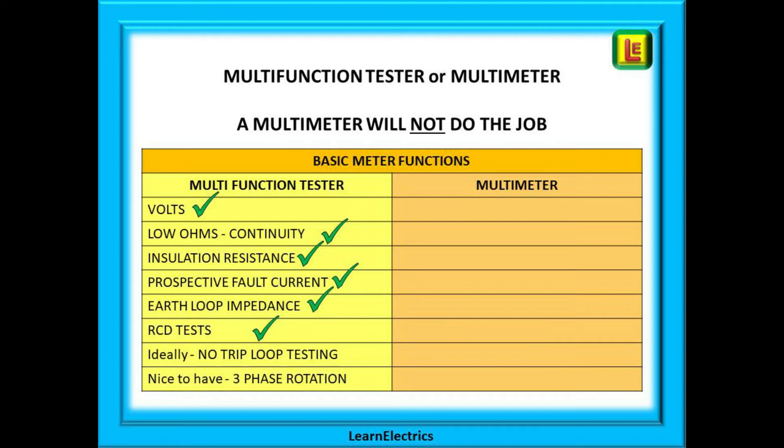A nice-to-have feature is a three-phase rotation test, which is very useful if you do any industrial work on three-phase machinery.